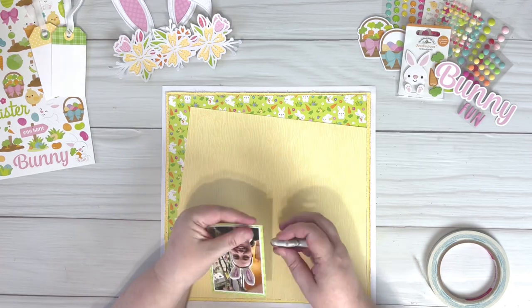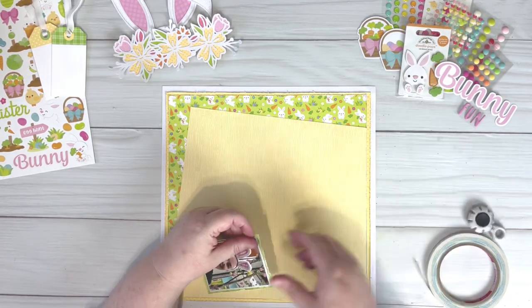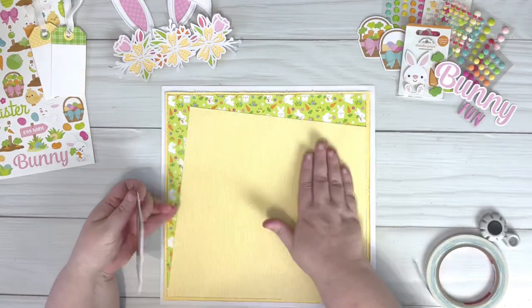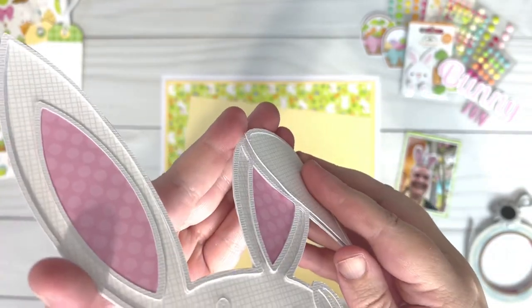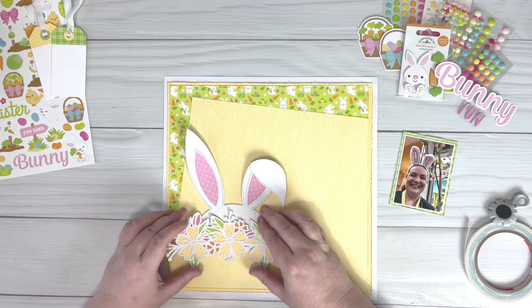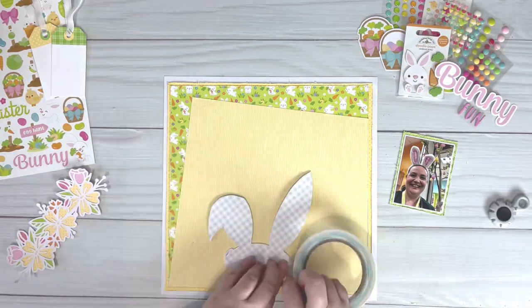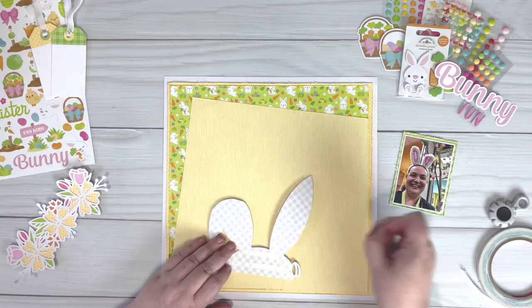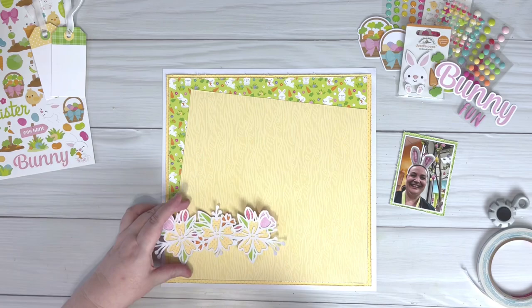I wanted to give some dimension to the cut file so I cut it four times. I then backed the base layer before gluing the remaining layers on top. I'd normally use foam tape for this but when the lines are really thin like with this cut file, I find it easier to glue multiple layers together to get the same dimension. I also separated the flower component so that I could put that up on foam and give even more dimension to the layout.